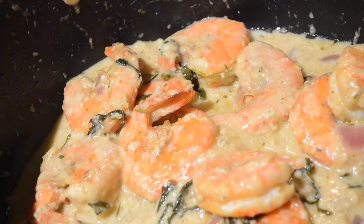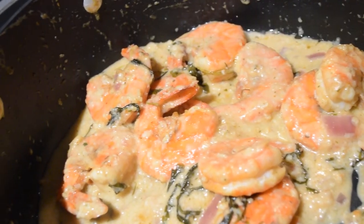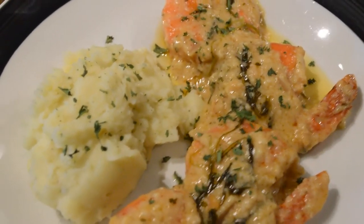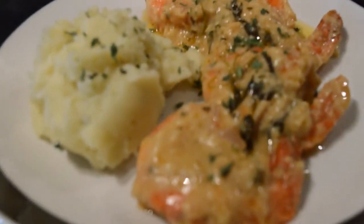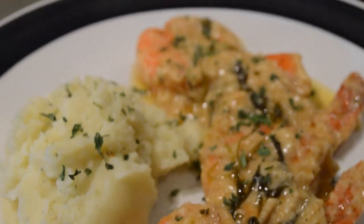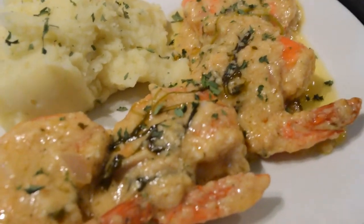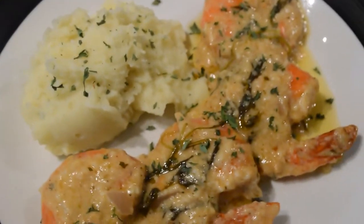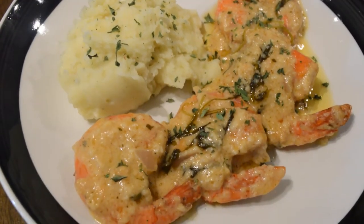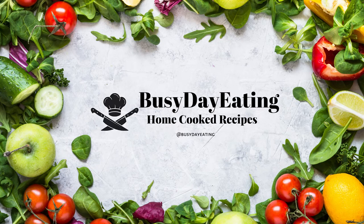This is how the shrimp looks when it's completely ready — the gravy just looks so good and the shrimp looks amazing. Trust me, it tasted way better than it even looks. I served it on a plate alongside the whipped potatoes, put the gravy over the shrimp, and ate them together. Oh my gosh, this was one of the best meals I've had in such a long time, and it took me literally under 30 minutes from start to finish. If you're interested in more recipes like this, hit the subscribe button below. If you try this recipe, leave a comment and let me know how it came out. Thank you for watching and I'll see you in the next one.